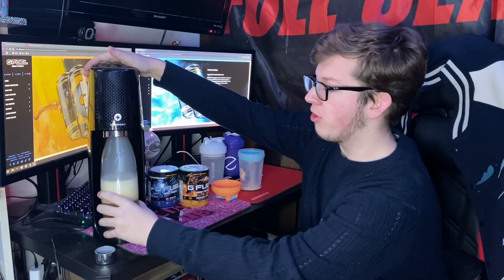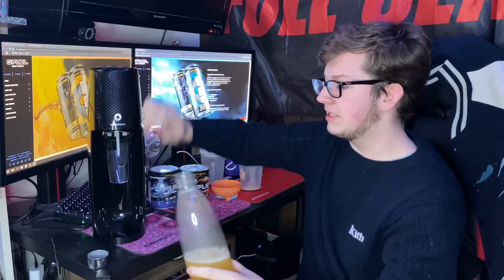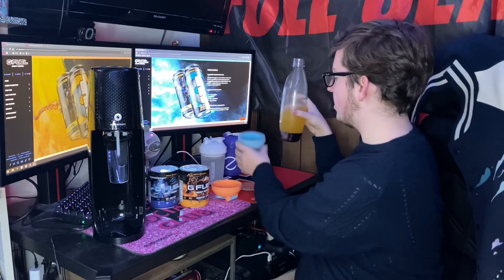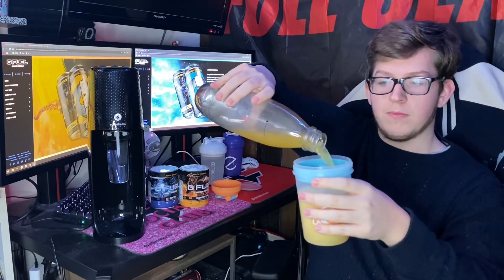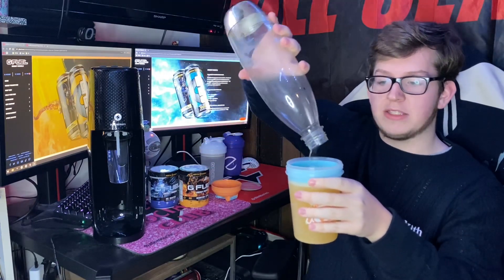Make sure it doesn't foam up all the way — there we go, that is that. Now we can put this back into the shaker cup. Just like that, you have a carbonated Scorpion Sting.